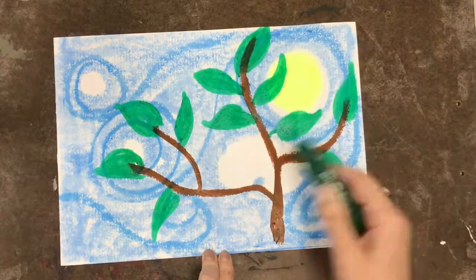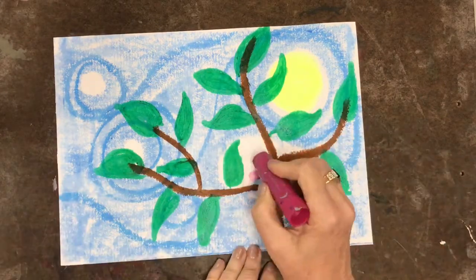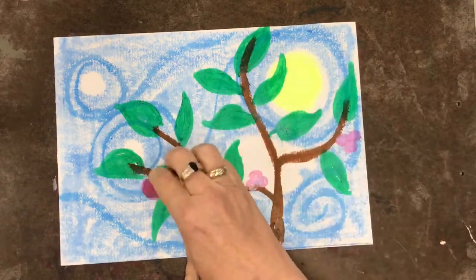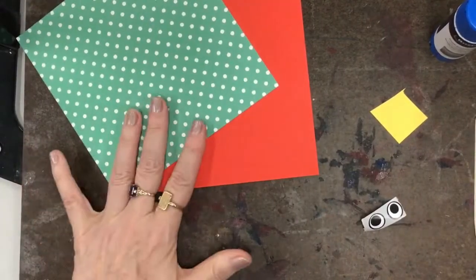Once I've got enough leaves on there, I decided to add a few little berries for decoration. All right, we're gonna put that aside and make our birds now.